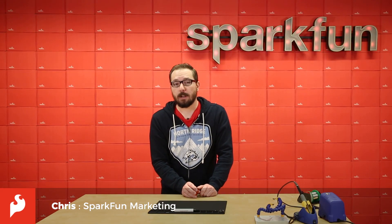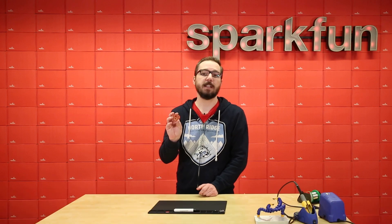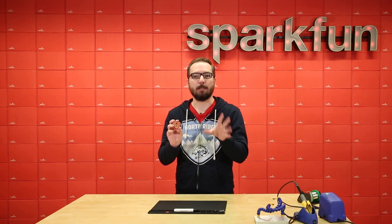Hello there everyone, my name is Chris and today we're going to be looking at the last soldering kit from Protopic — the Heart SMD soldering kit that allows you to assemble a nice little pendant that will beat with the pulse of a heart.